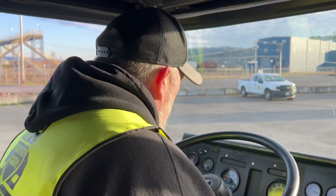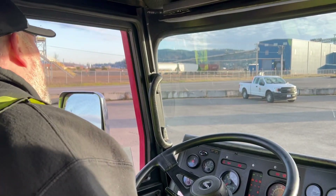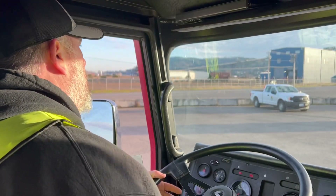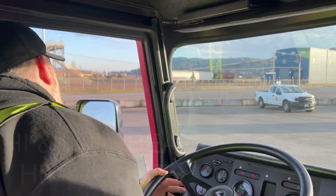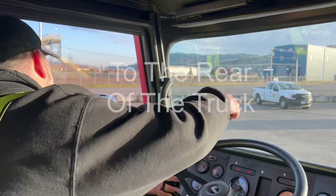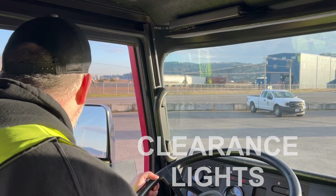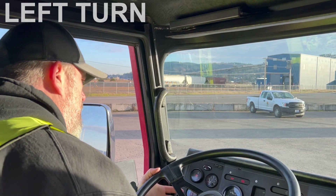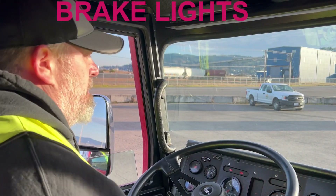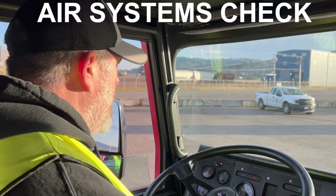I'm going to roll my window down and turn my ignition on. We'll start with our overhead clearance lights, doing high and low beam, left turn signal, right turn signal, four-way flashers. Going to the rear of the truck — clearance lights, left turn signal, right turn signal, four-way flashers, and brake lights.